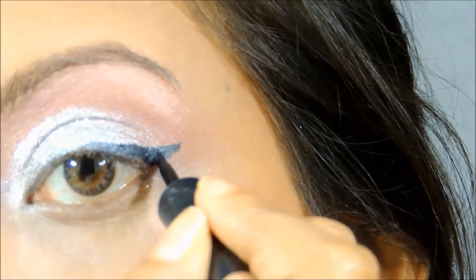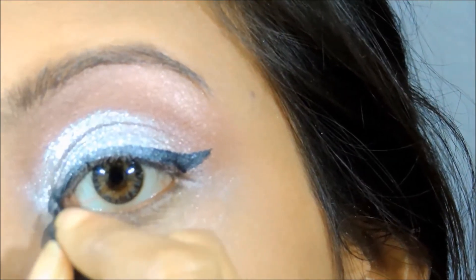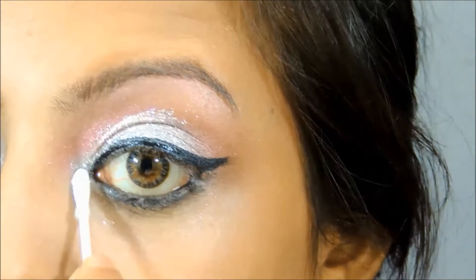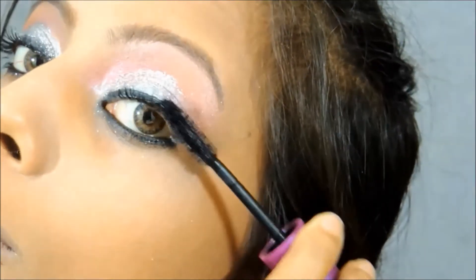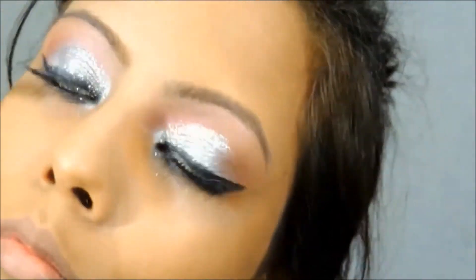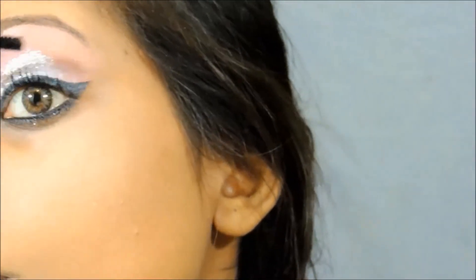I'm going to apply the eyeliner — just the normal wing eyeliner that I do usually on my every video. I have applied kajal on my waterline and then smoked it down with the help of a Q-tip. For the mascara, I have used the Maybelline Falsies for my upper lashes and for my lower lashes.